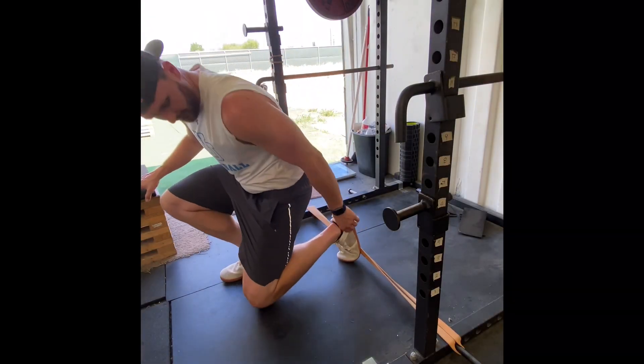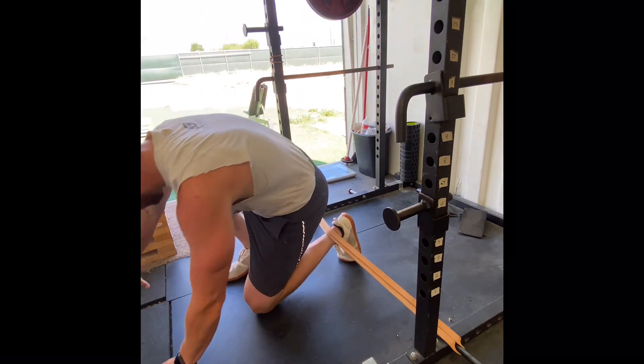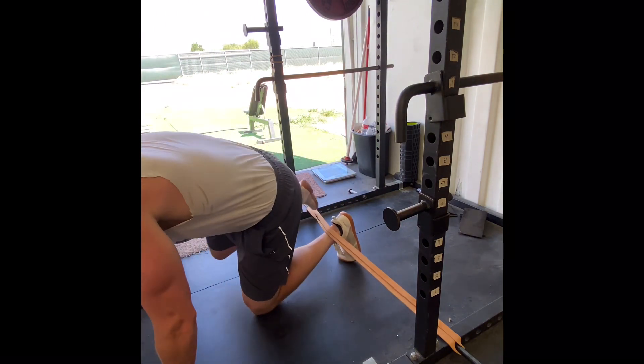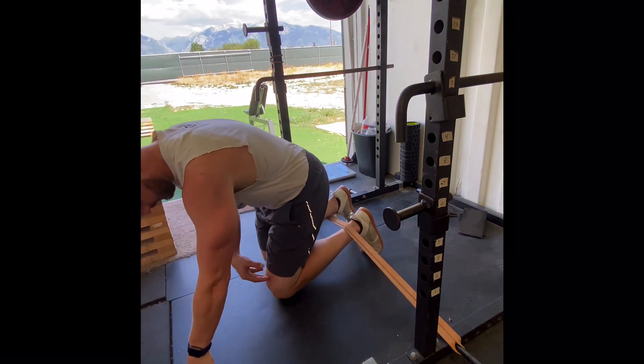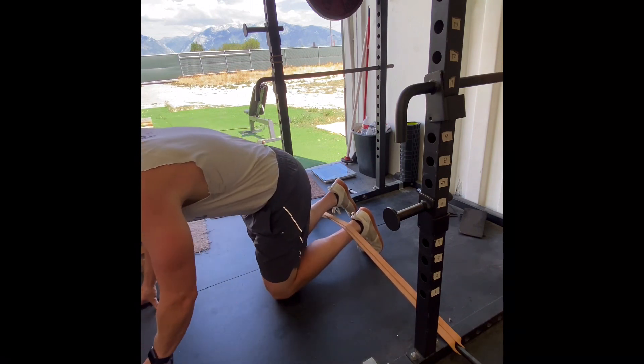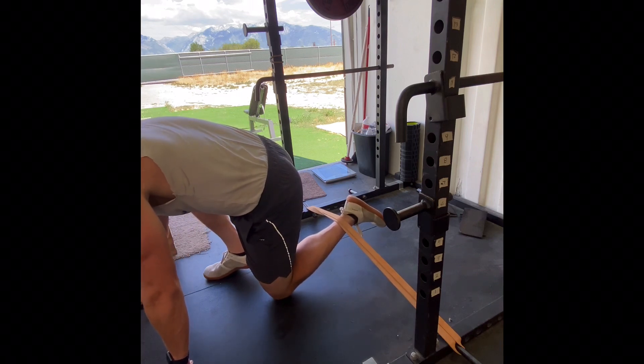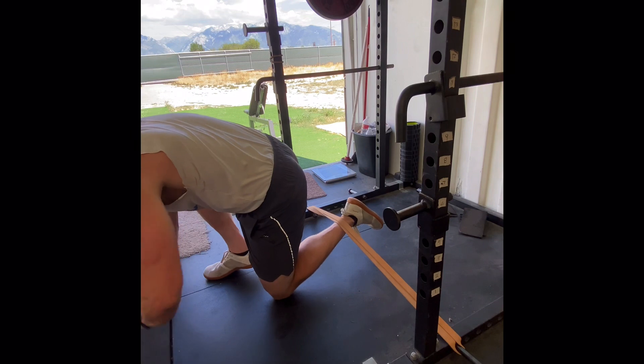Alright guys, next exercise we've got on today — the band iso hamstring hold. So we're just going to get into this little crouching stance, band goes over the ankle, and then we're just going to drive up into the band as hard as we can to get the stopwatch going.